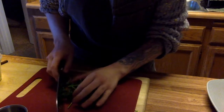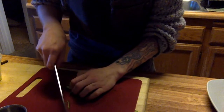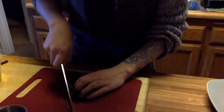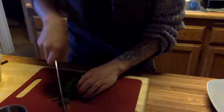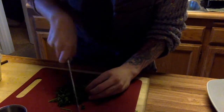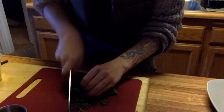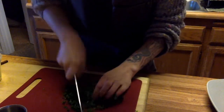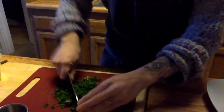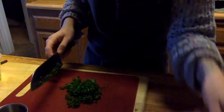Everything needs to be chopped finely. I'll show you once and you can apply it every time. Gather your bunch of herbs, remove the big stems, use the claw grip, and very carefully chop up your herbs without chopping your fingers. You're aiming for about a quarter of a cup, then put it into a bowl.